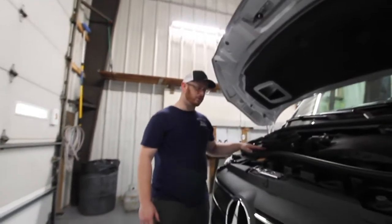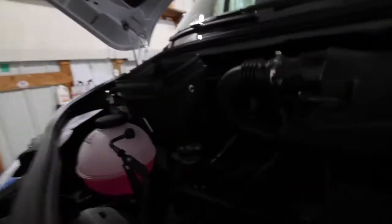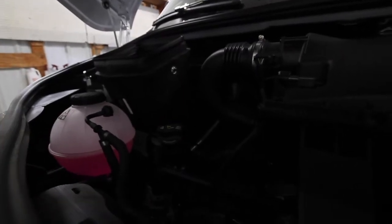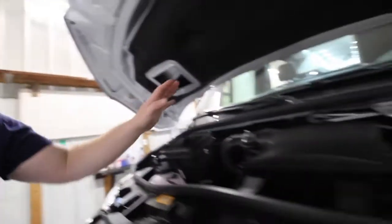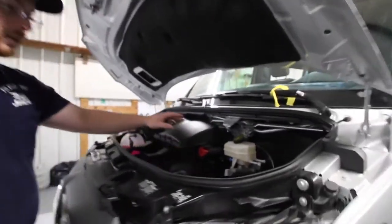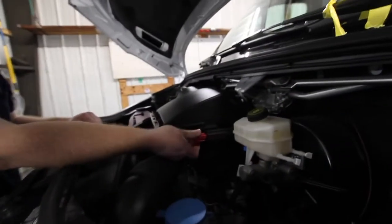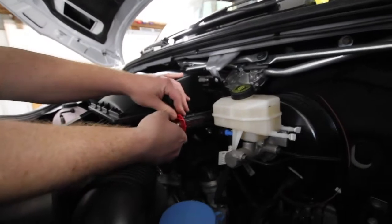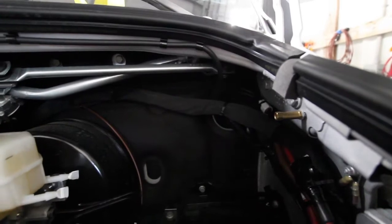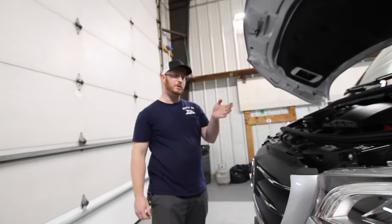We have our coolant here and our oil here. Our oil doesn't have a dipstick anymore — that's all electronically leveled and gives you the information on the inside. We have our air box here and our window washer fluid to the right of that. To jump-start the coach in case you left the lights on, rotate this to the right and push back — this is our positive pole. Our negative pole is right here. Just put your jumpers on that and then you can try to start the coach.